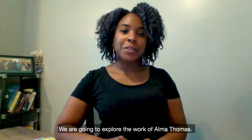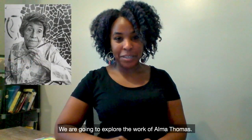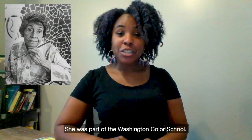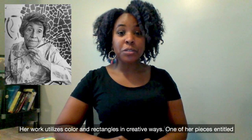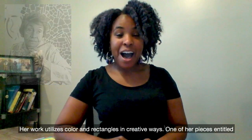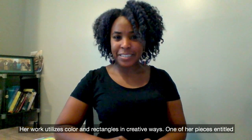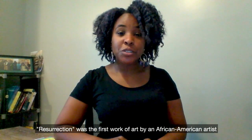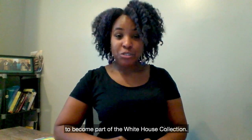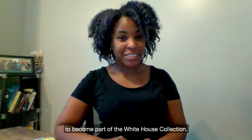We are going to explore the work of Amma Thomas. Amma Thomas was an Expressionist artist. She was part of the Washington Color School. Her work utilizes color and rectangles in creative ways. One of her pieces, entitled Resurrection, was the first work of art by an African-American artist to become part of the White House collection.